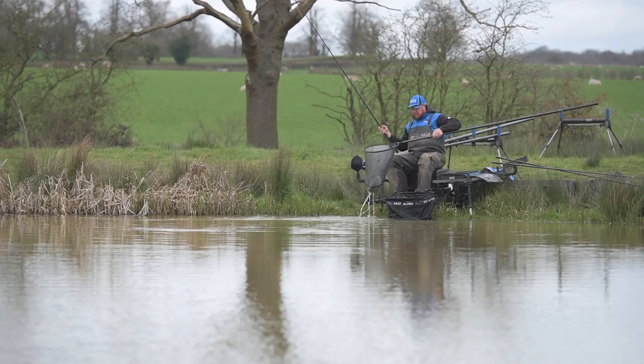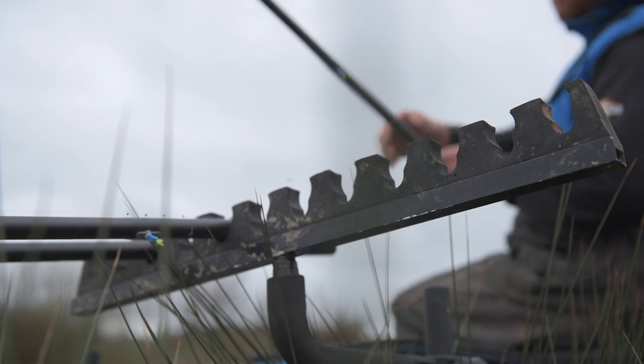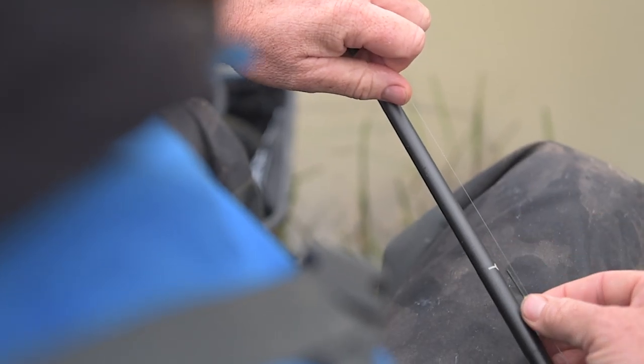Something that comes as standard now on all our top kits on our brand new 3G range of poles is our depth markers. They come in foot increments, and it's fantastic — time and time again you'll hear anglers saying 'I want to fish in sort of like two foot, three foot.' Well, you've got the marker on your top kit now.